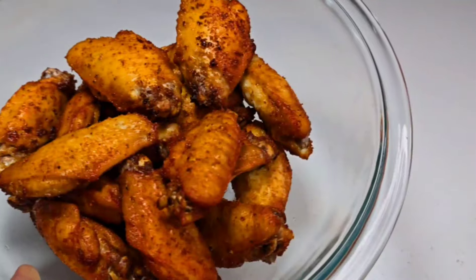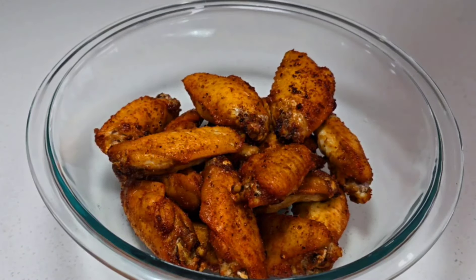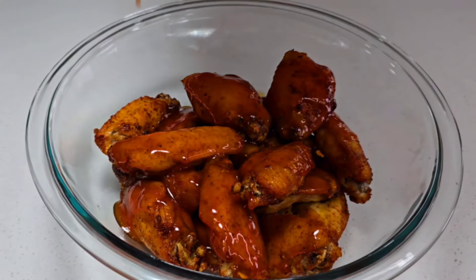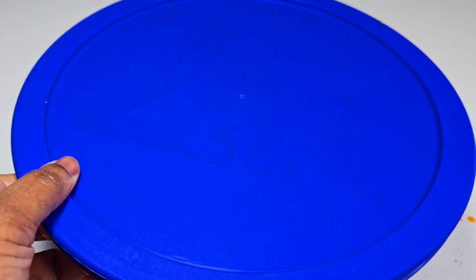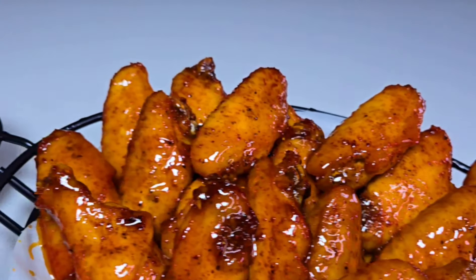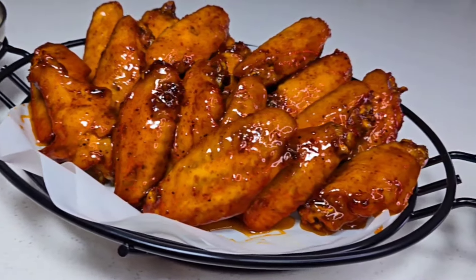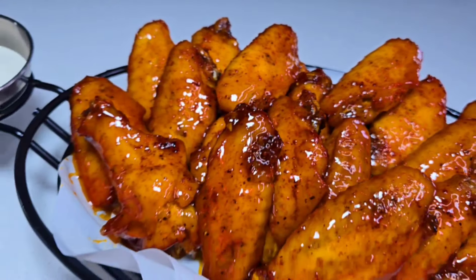Once your wings are done, place some of them into a bowl, drizzle some of that sauce over top, and give it a shake or toss to make sure they're nicely coated. That's basically it! The wings came out fantastic — so flavorful and delicious. I did some with the sauce and some without, and they were all amazing.